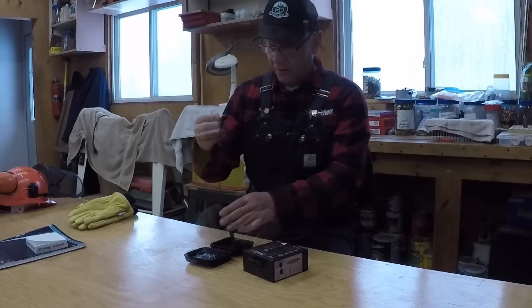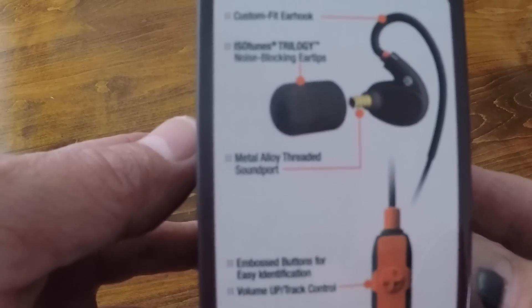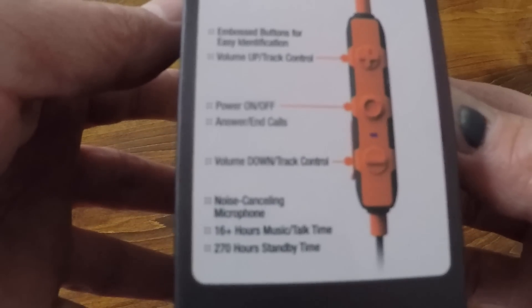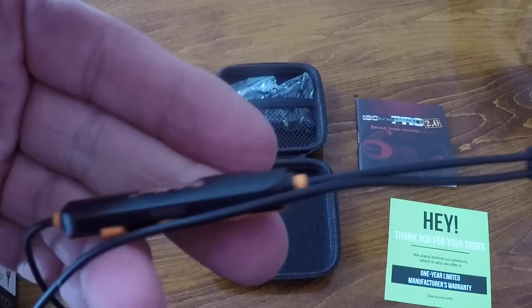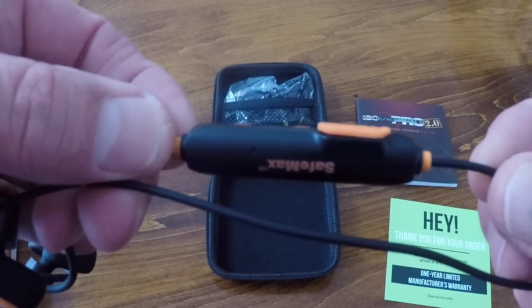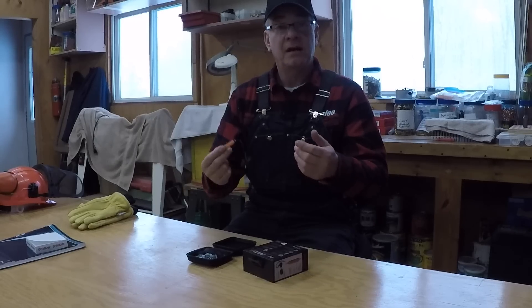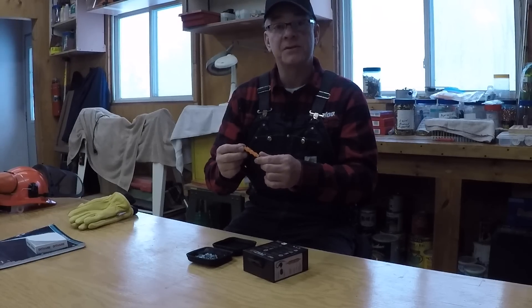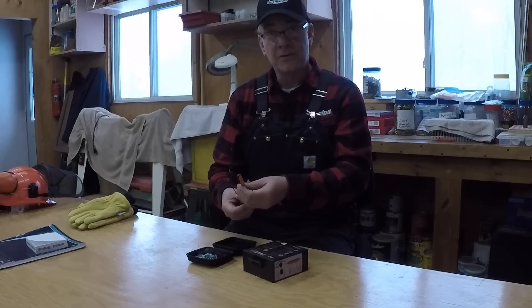You can take phone calls and everything is controlled by a tiny bar on the wire. The controls are raised so you don't have to look — you can feel them with your finger. The battery seems great; I charged them when I first got them about a week ago and haven't needed to charge them since, even after using them at least five times this week for several hours at a time.